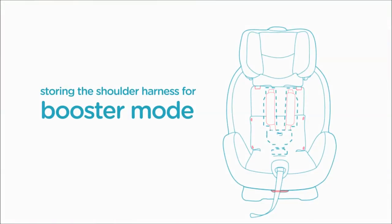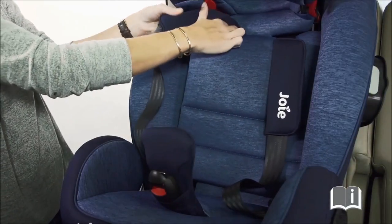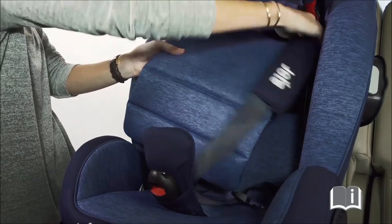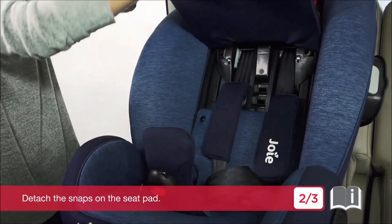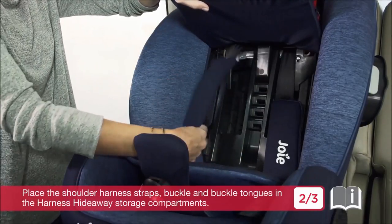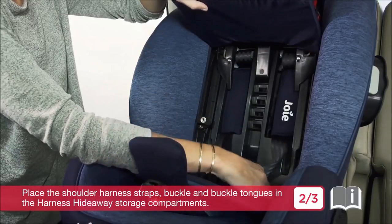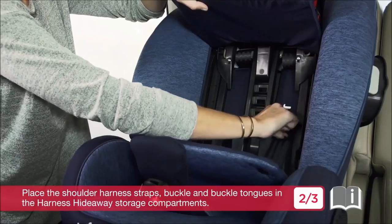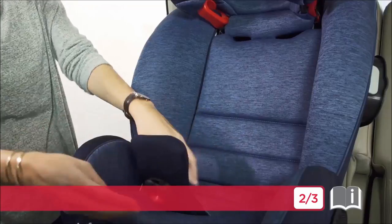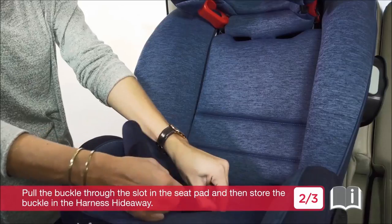Storing the shoulder harness for booster mode. Detach the snaps on the seat pad. Place the shoulder harness straps, buckle and buckle tongues in the harness hideaway storage compartments. Pull the buckle through the slot in the seat pad and then store the buckle in the harness hideaway.